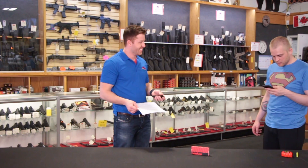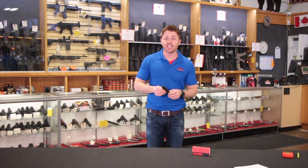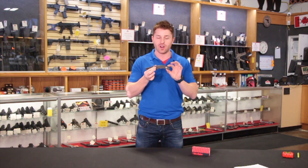Sandvik 14C28N knife steel is a top-grade range. Vortex has added to their growing line of products with their new knife. That's right, the Optics Giant has brought us a knife as a new product.